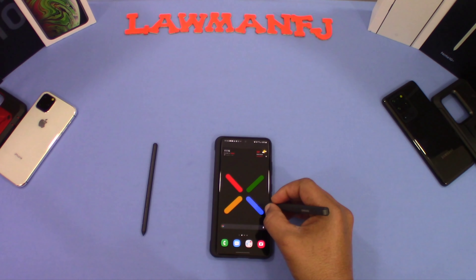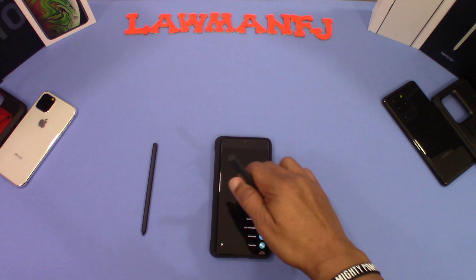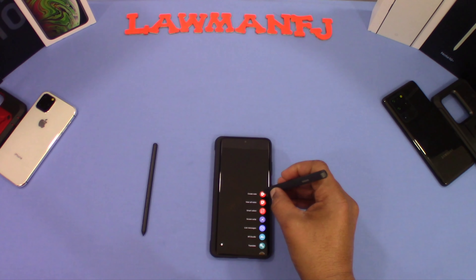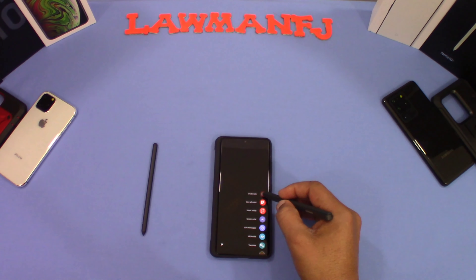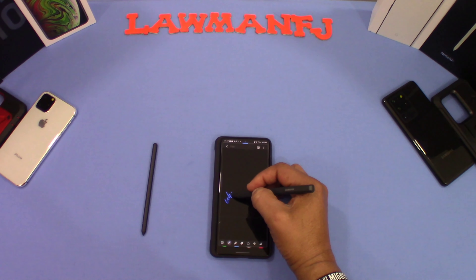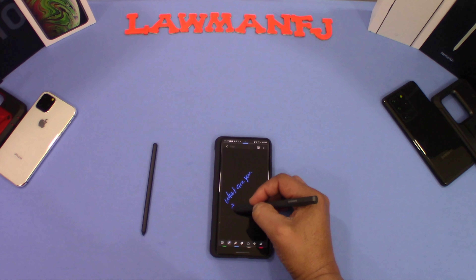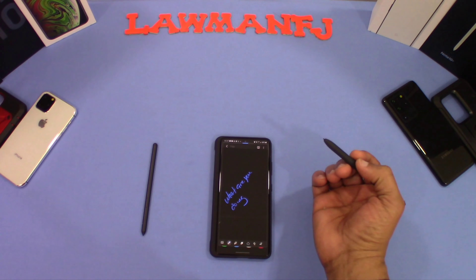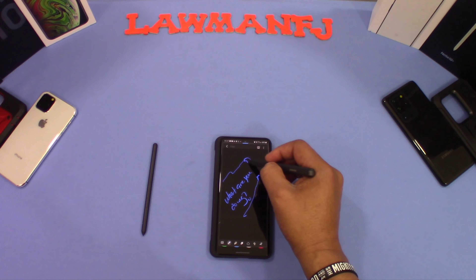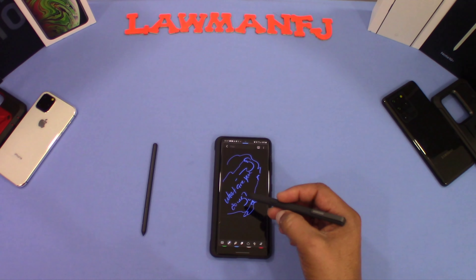Let's see how this works. Pressing the S Pen button — it does bring up the air command, so that works. It connected no problem. Let's create a note and see how this writes. It writes pretty good. The pen doesn't have any noticeable latency and the tip feels good — it glides pretty well.